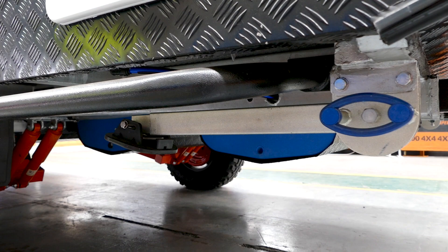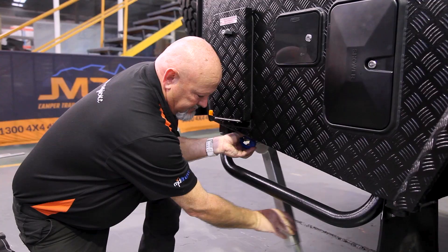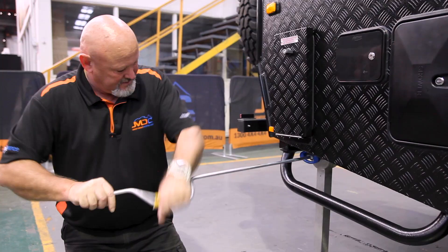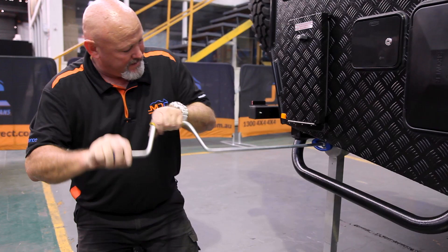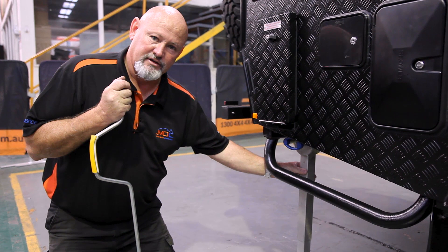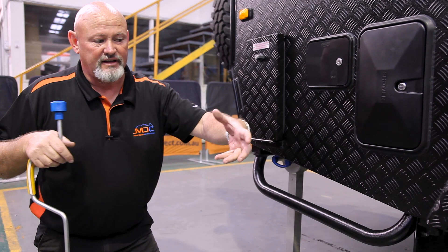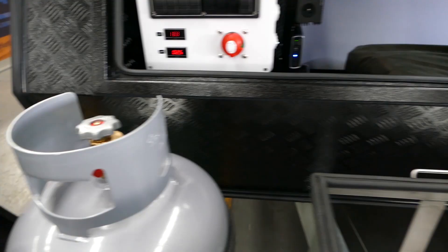On all your caravans you have four stabilizers — two at the front, two at the rear. Take a bit of pressure off, pull the handle, pull them down so they're nice and vertical. Get your wind-down bar, pop it in, and wind out. Remember: this is a stabilizing unit for your van — it is not a jack, not a jacking point. Your jacking points are just in front of that. If you do get a flat tyre, put these down for safety reasons, but they are stabilizers only.